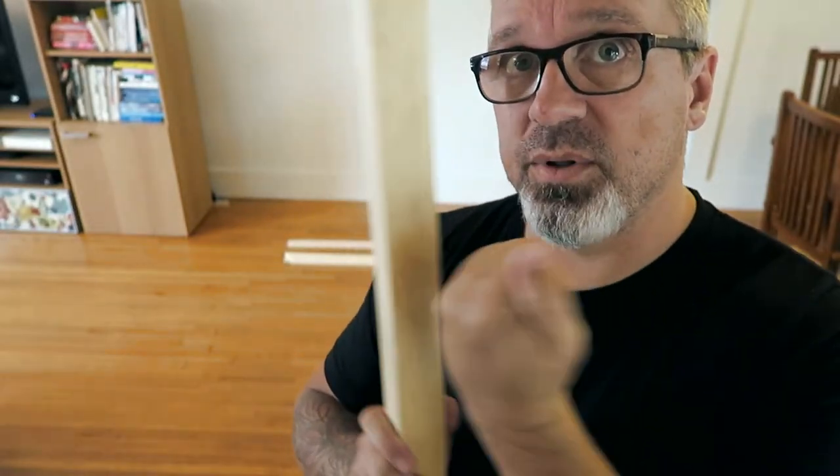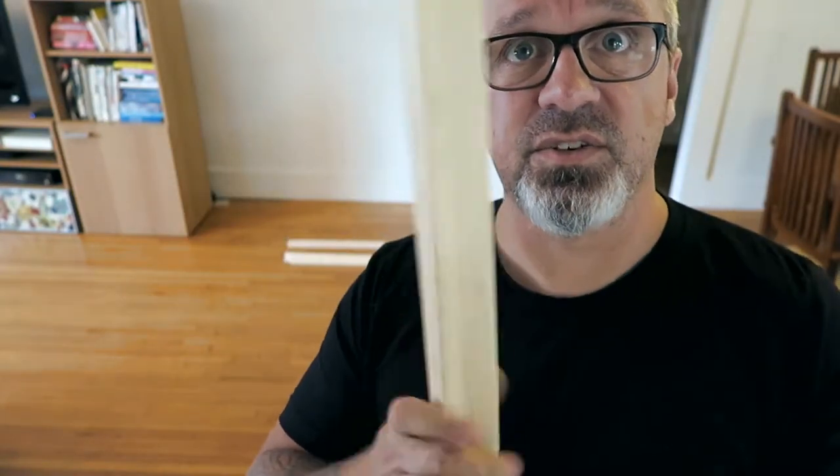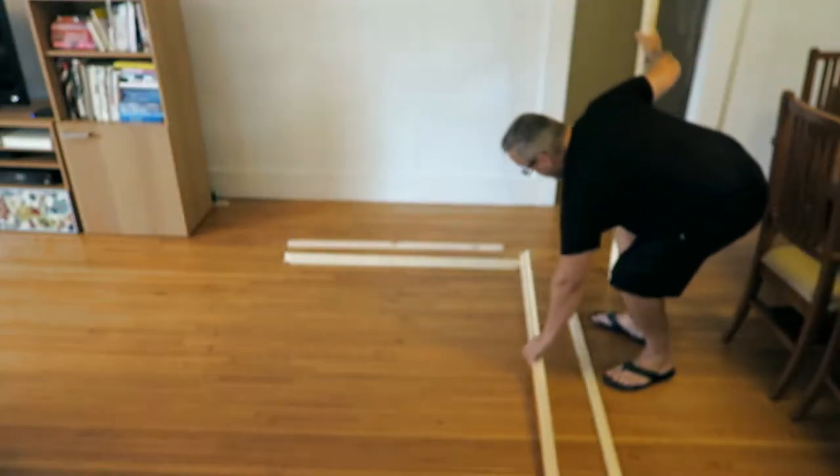This is the back edge - this is what you staple into, right here on this edge. I'll show you the dynamic: see how it's got that profile? This is what the canvas stretches over, so the canvas comes across here like this and then rolls around.